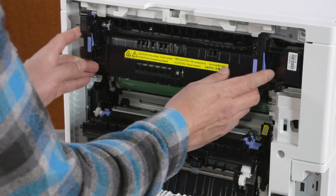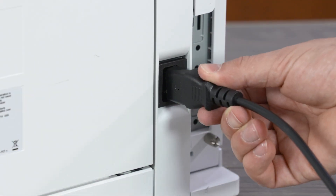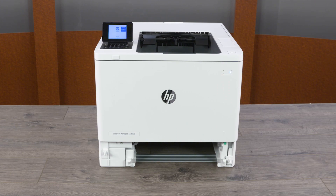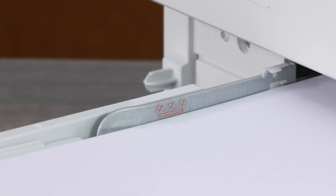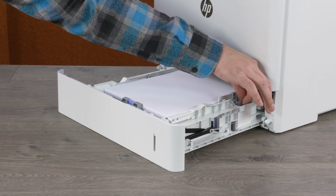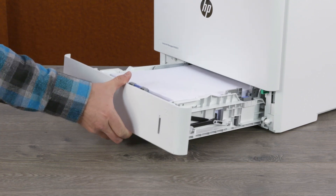Reinstall the fuser and then close the rear access door. Reconnect the power cord and the printer turns on automatically. If it does not, turn on the printer. Reinstall the input tray. If necessary, load paper into the tray without exceeding the maximum fill line. Adjust any paper width and length guides to rest on the edge of the stack. Close the input tray and then try to print a document again.